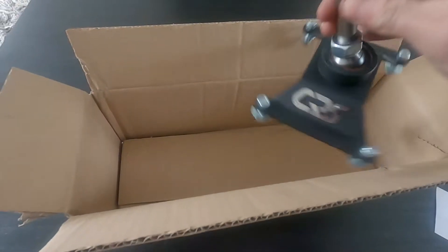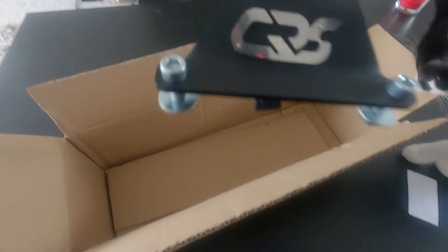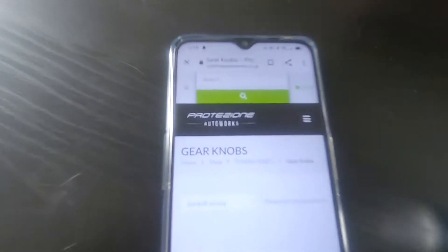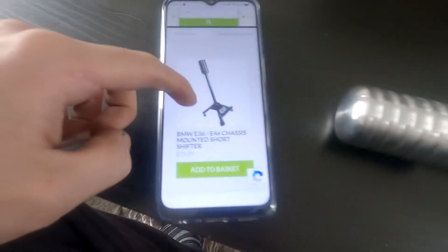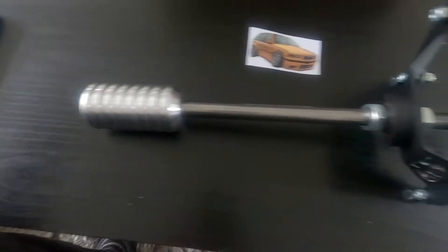The best part about it — you get a free sticker, which obviously that's why we all buy car parts, just for the sticker. It's a nice chassis mount shifter. I can't remember the company that makes it — I believe it might be CRS, but this is the company that sells them. 76 quid, it's a bargain, and from what I've heard everyone I've spoken to who has one says they're really good.